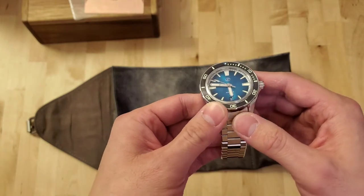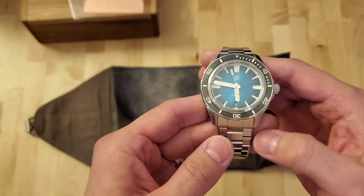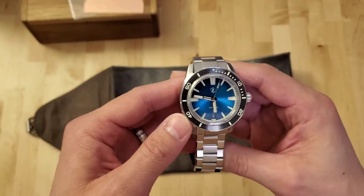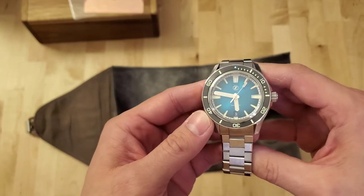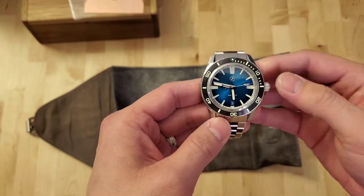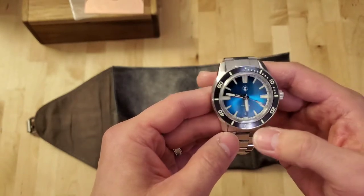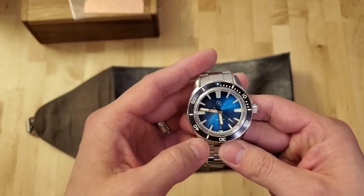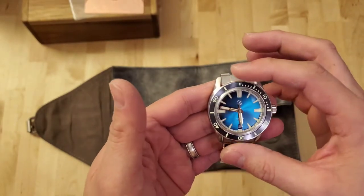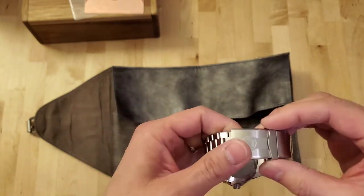It doesn't look cheap at all. You can never really tell with pictures online, especially with colored dials. I'm not a watch expert by any means, but I do know to look for details. I'm just admiring the beauty of this watch right now. The Bertucci I own — I'm not sure how big it is but it definitely seems bigger than what I'm holding. I'm going to put this on my wrist so you can see what it looks like.